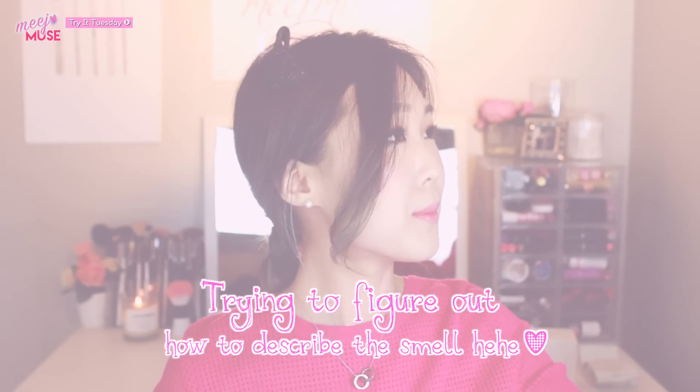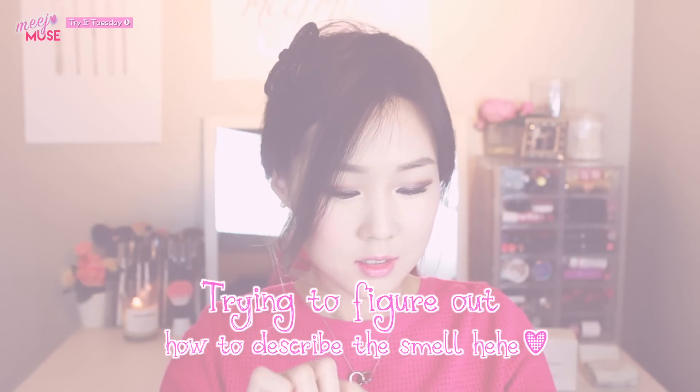In terms of scent, it has a musky smell — musky, and it smells like some sort of candy.